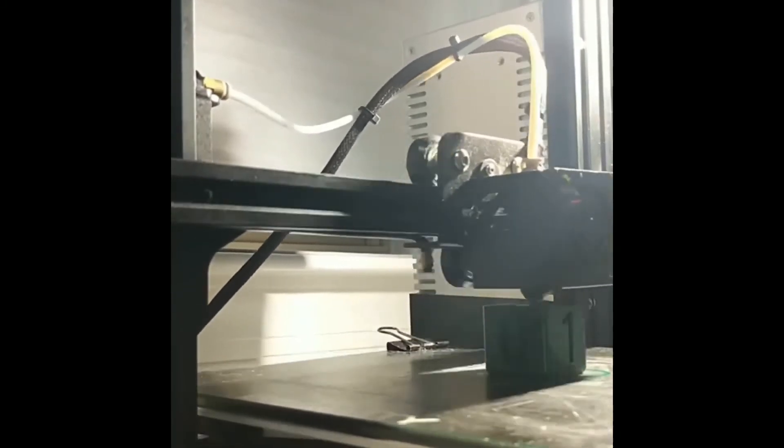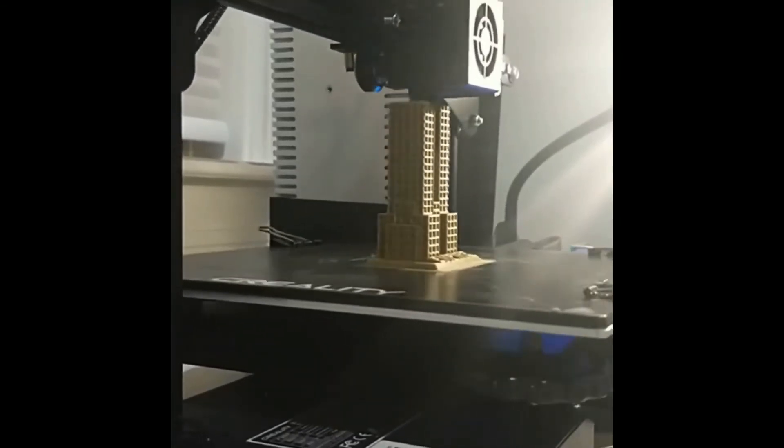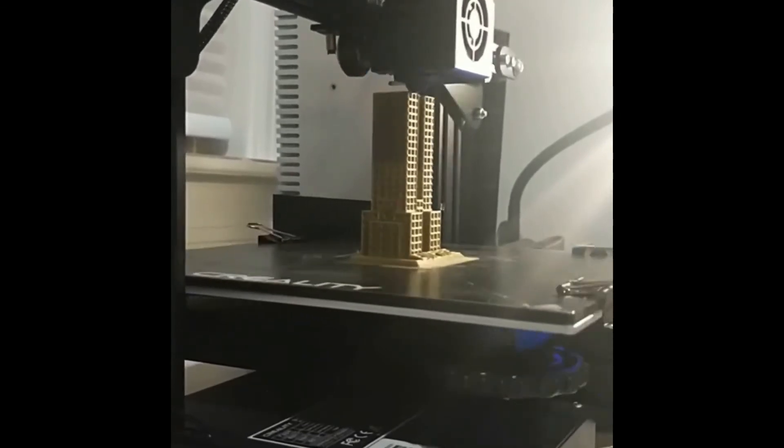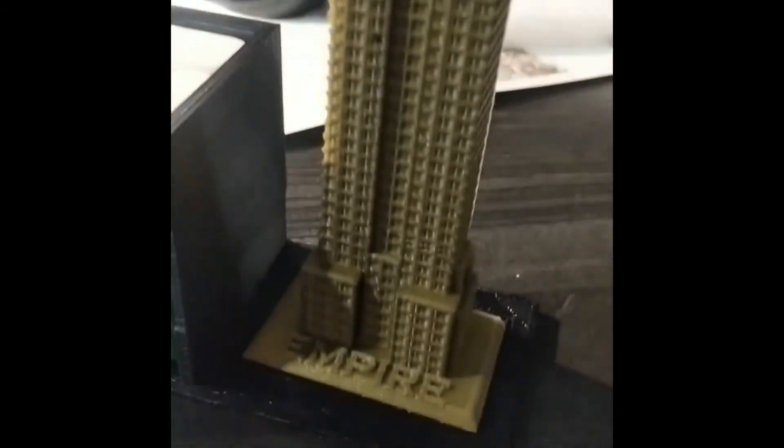These are some time-lapse montages of us printing the designs, so you can enjoy those. Thanks for watching guys — we hope you enjoyed this video. Make sure to like, share, and subscribe, and we'll see you in the next video.